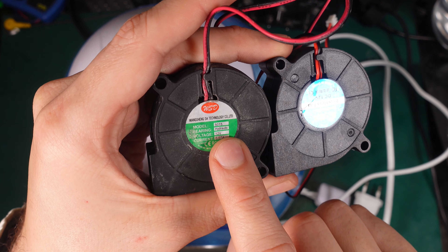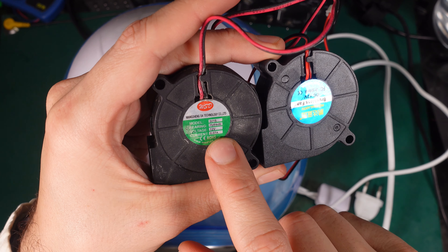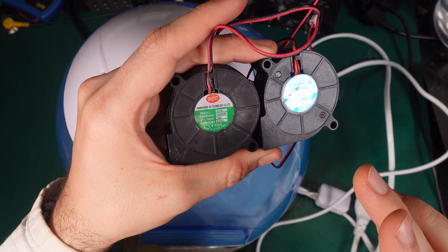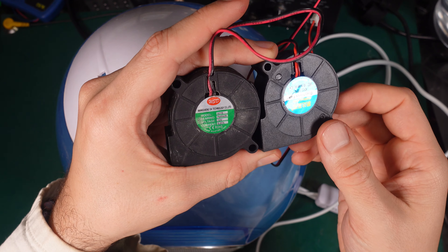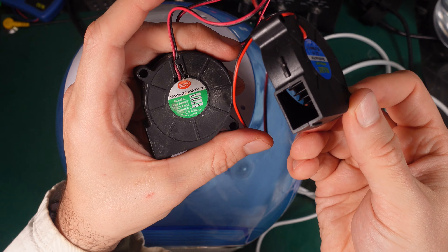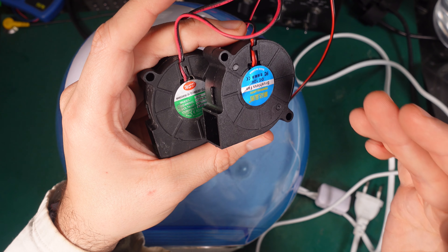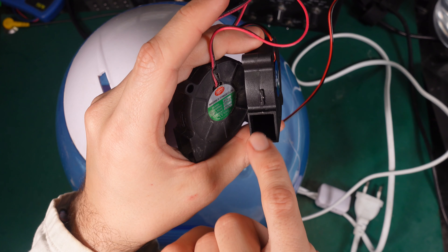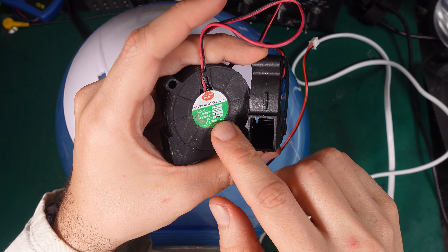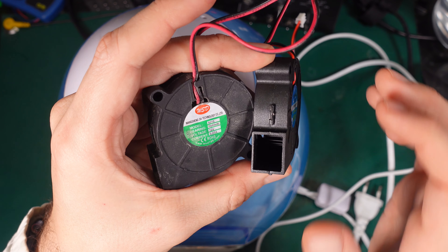Just one thing you have to understand is the model number, which gives you the dimensions of the fan/blower. Then we've got a voltage rating, and the most important part is the current. The current is going to determine what kind of sound it's going to make, because you can buy exactly the same form factor designed to be used in a server or power supply — they've got extremely high airflow and they are going to be loud. So make sure you check the current rating; if it's very low, that means it will be a quiet model, which is exactly what you want in a device like this.